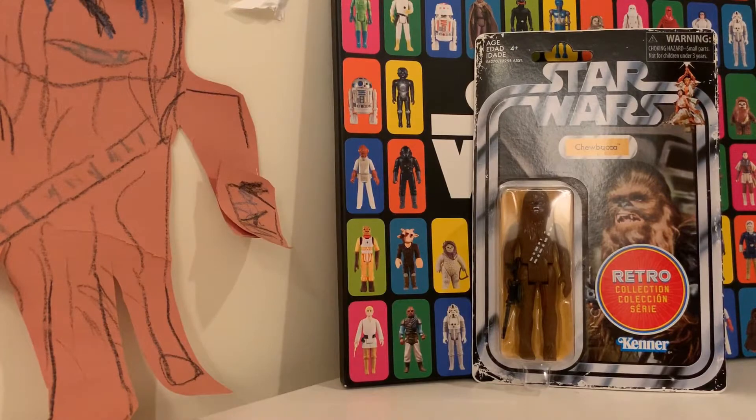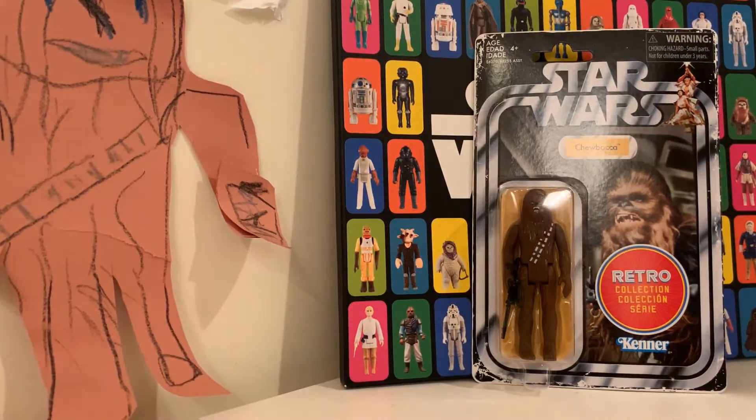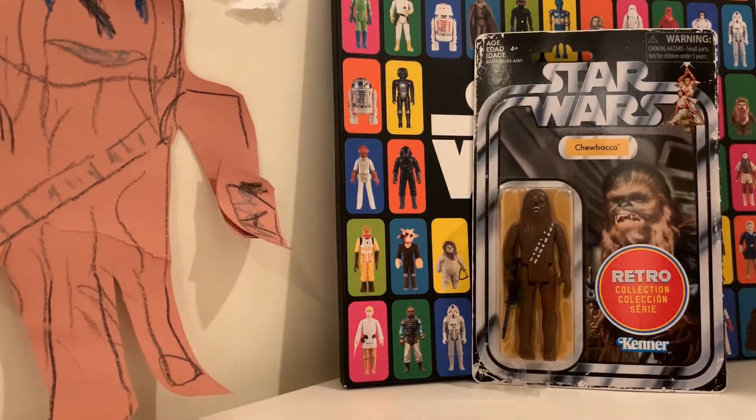Hi everyone, today I have a special guest — it's my dad. Hey everybody, thanks Benjamin for having me on. Today I'll be talking about the retro Chewy, so my dad has an original Chewy which looks the same but isn't actually.